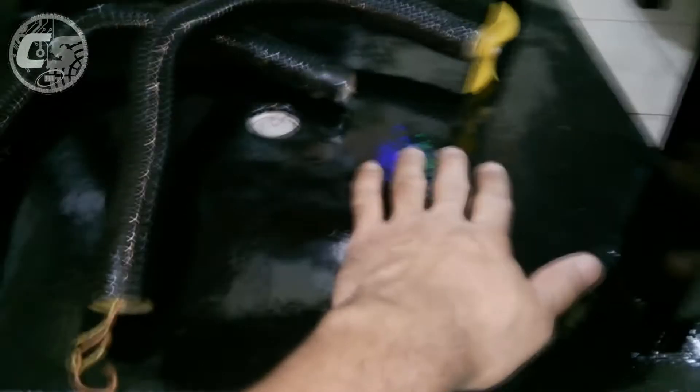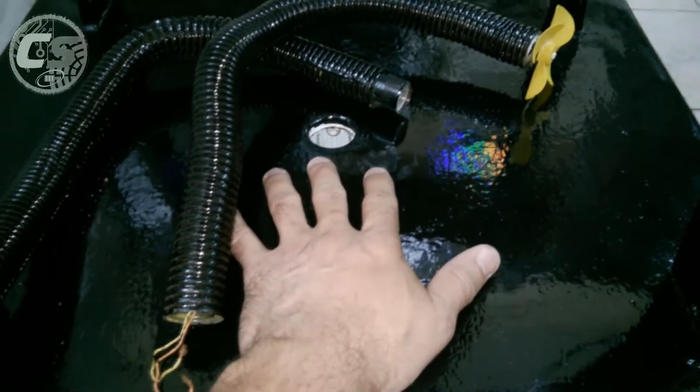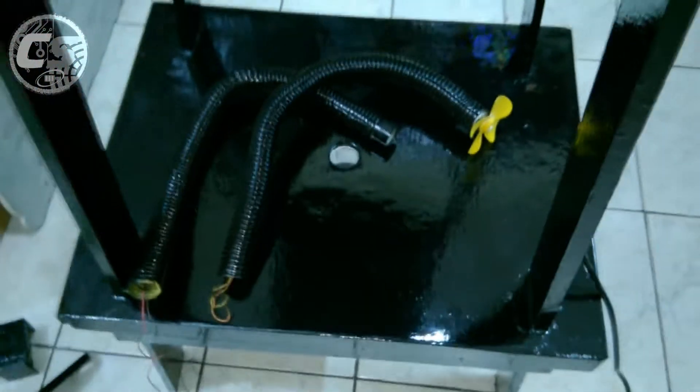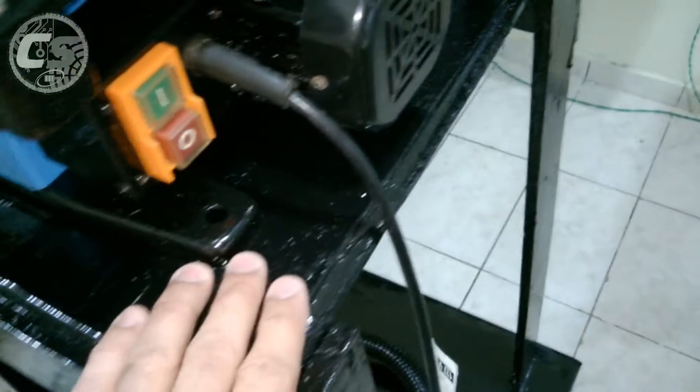Eu usei MDF de 15 milímetros. Aqui em cima eu dei massa corrida de parede - como eu pintei a casa nova aqui, sobrou um baldão. Para fazer o teste, eu peguei e dei aqui em cima, lixei e pintei. Olha como ficou, brilhando! Muito barato. O acabamento ficou muito, muito bom. Eu gostei bastante.